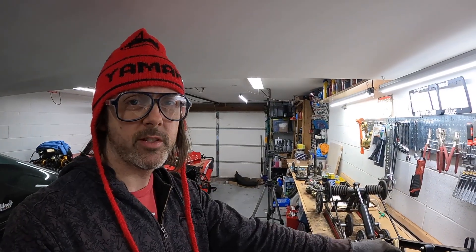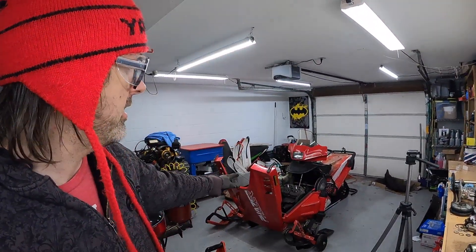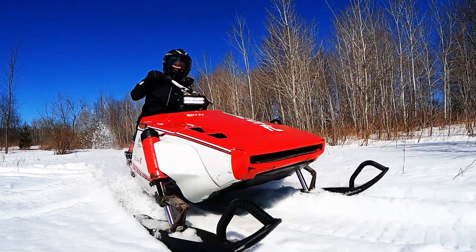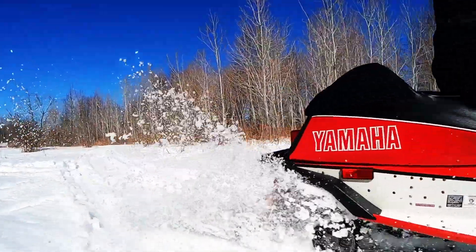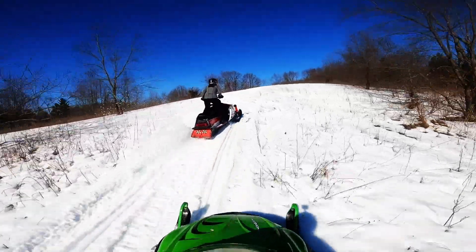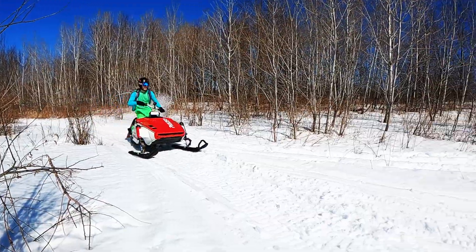If you did learn anything from this video, please leave a like and comment below. That's about it for the skid — I think we're going to be putting it in next episode. Other things to check out: I showed you guys how to pull the carbs and rebuild them. We're going to be throwing those in next, and then installing some tunnel protectors on the bottom of the tunnel using some old high-fax, redoing the seat, and then we're taking this thing for a rip. Cheers, stay tuned — see you next time.